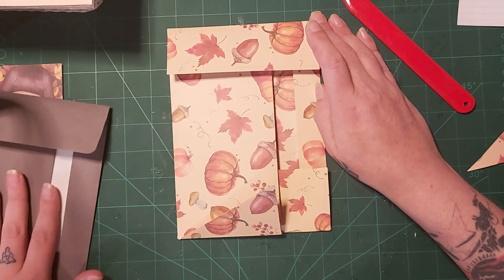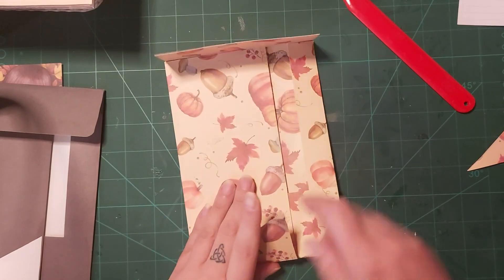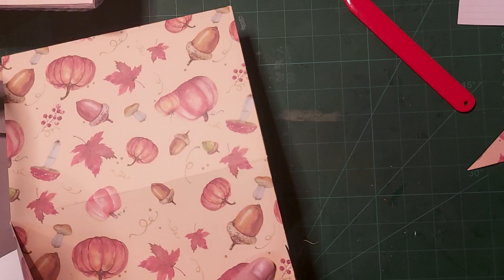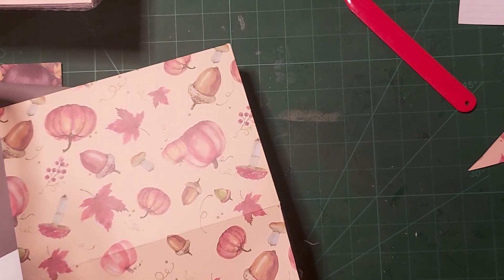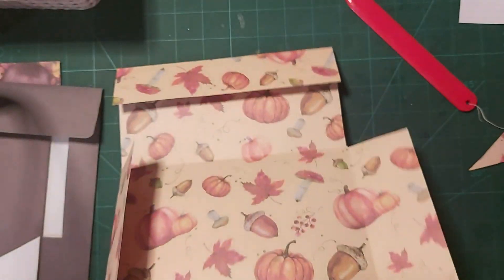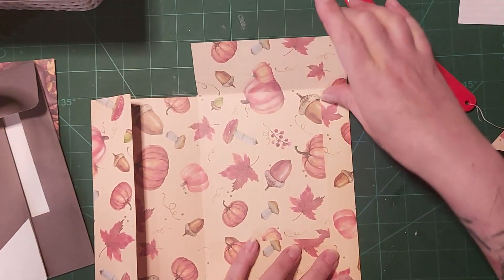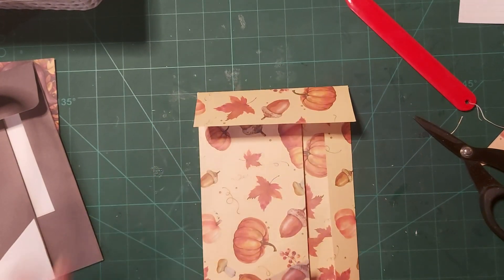I need to cut little slithers off these bits here because they don't seem to be closing properly, so I'm going to try and cut the tiniest bit. I know it's not going to be straight at all — not the straightest at cutting — but at least I'll be able to close my pocket. And now it should shut — oh, that's better! Much, much better, lovely.